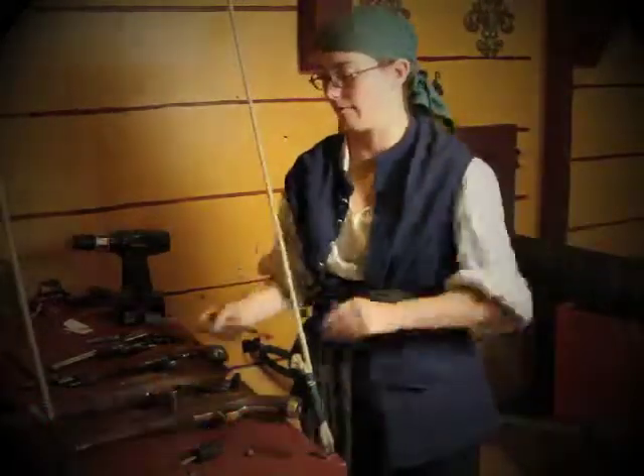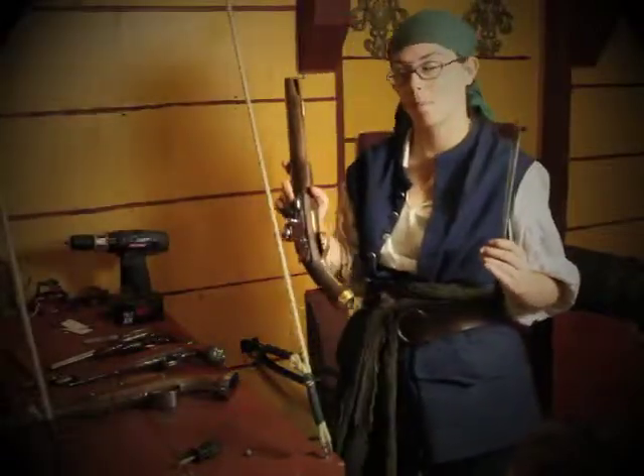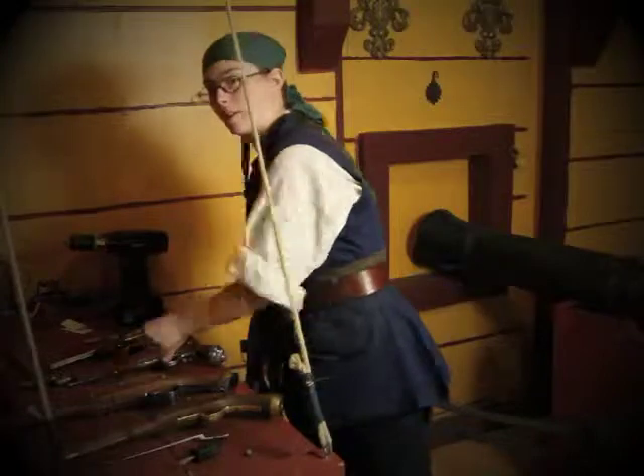We have two sizes. We have the large size, which typically goes on our black powder weapons, and we have the small size, which typically goes on our non-firing replicas.